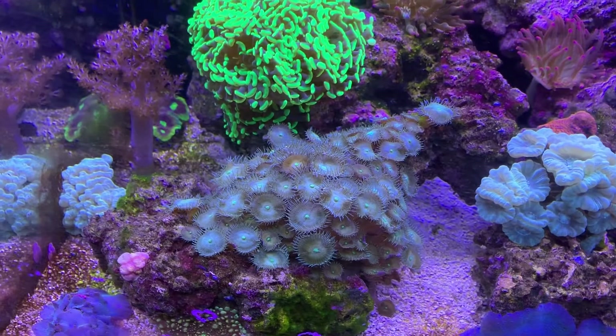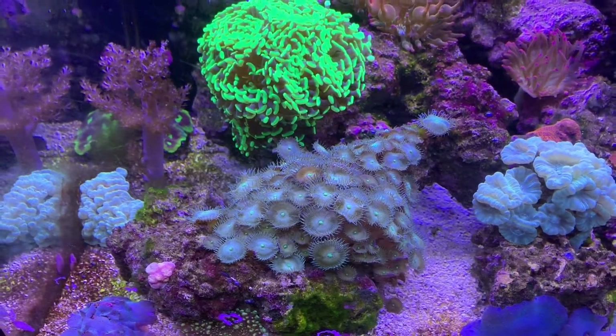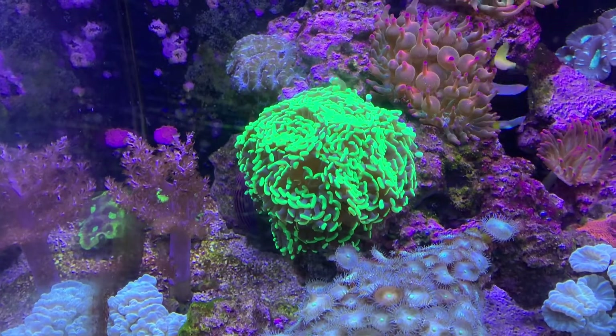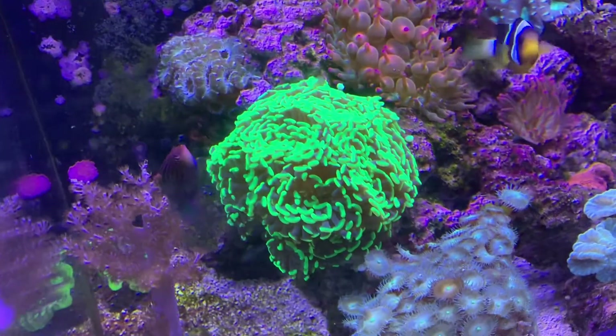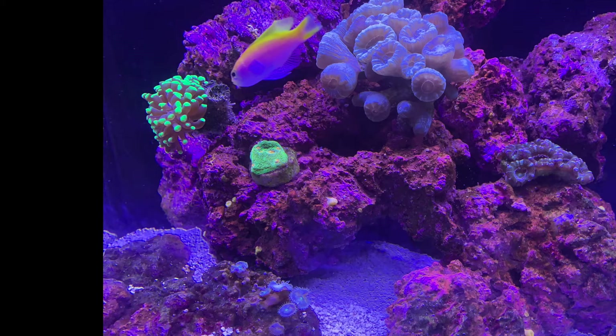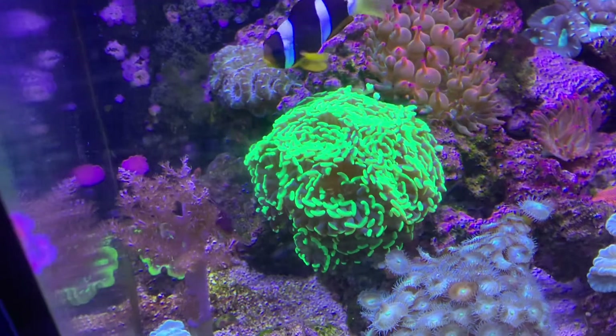The frogspawn had two or three heads when it was really small — I'll superimpose a picture of that — and it's about a dozen heads now, a little bigger than a baseball.